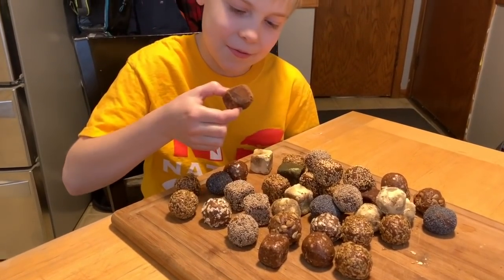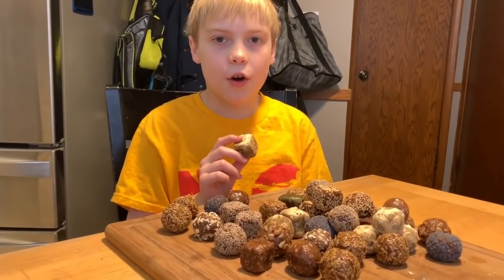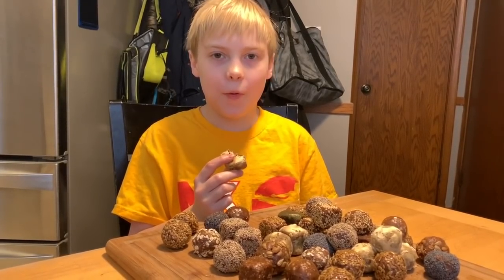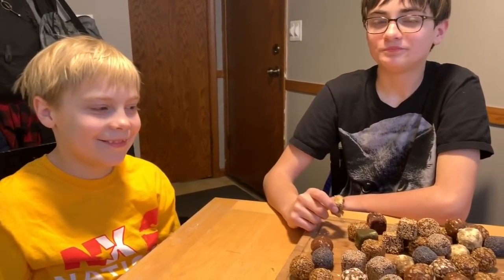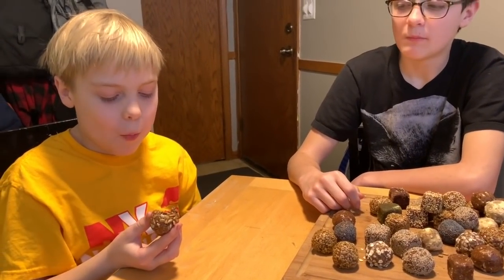There are so many flavors, I don't know which one to pick. That is so good — that was the cocoa powder one. Now I'm going to try the peanut butter one. Very, very peanut buttery — it's delicious. I can tell Samuel's trying to go for another one right now. I'll do the sunflower seed one — very good.